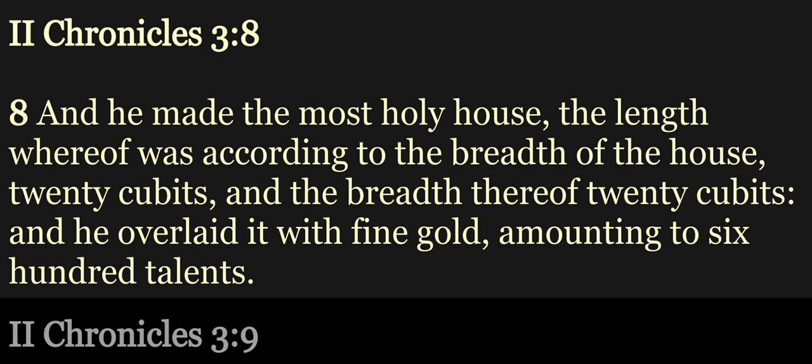And he made the most holy house. The length whereof was according to the breadth of the house, twenty cubits, and the breadth thereof twenty cubits. And he overlaid it with fine gold, amounting to six hundred talents.